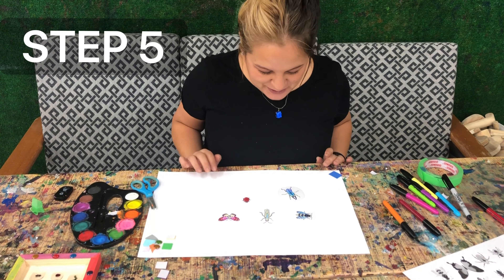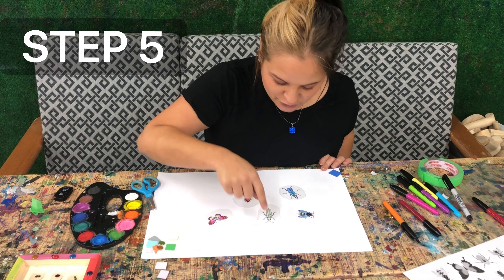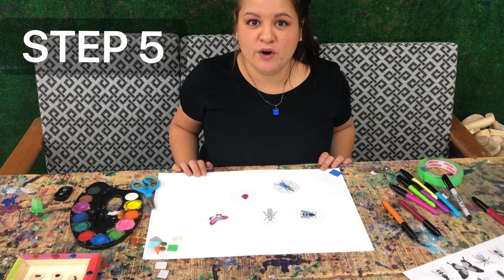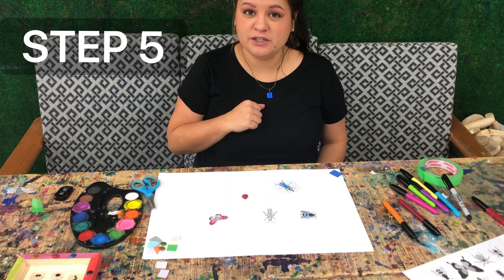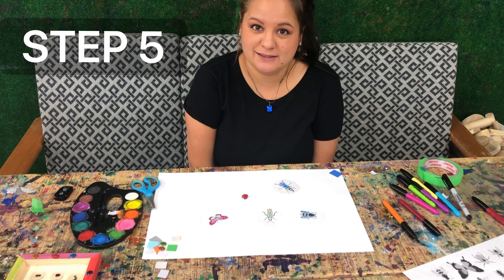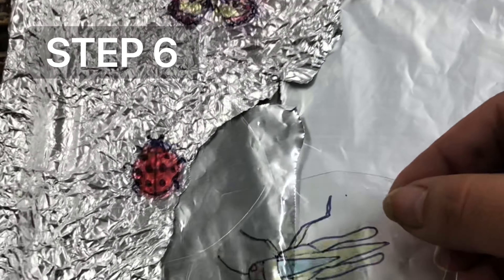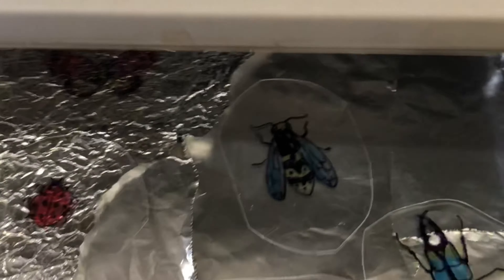I hope your bugs are looking as great as mine. I chose a butterfly, a grasshopper, a bumblebee, a beetle — my favorite bug — and a ladybug. The next thing we have to do is something we might need help for. Go tell an adult and set your oven or toaster oven to 300 degrees, because we are going to cook these bugs. Press pause and go do that. I've turned on my oven and have a baking tray ready with tin foil. Here I am placing my bugs on it, and once your oven is preheated to 300, pop them in with a parent's help.